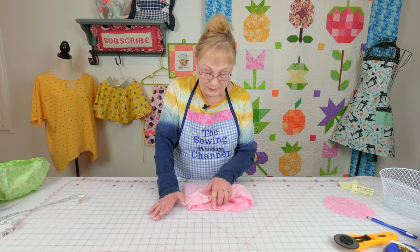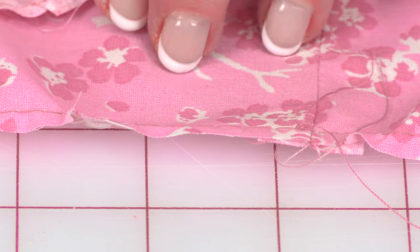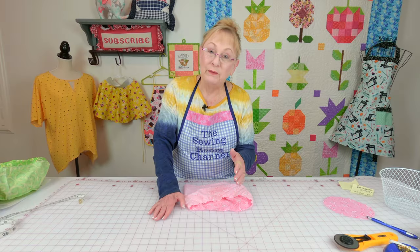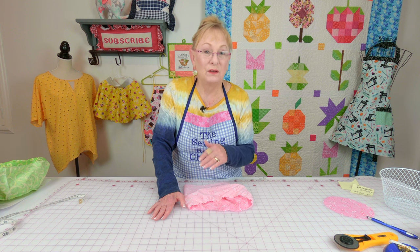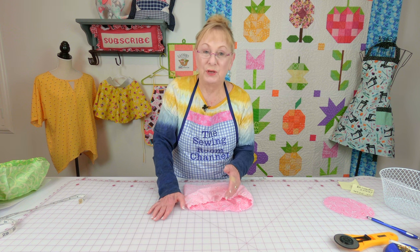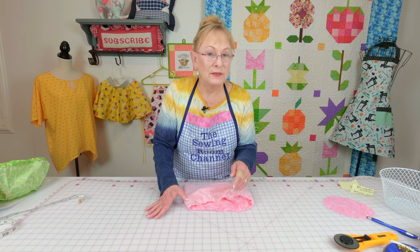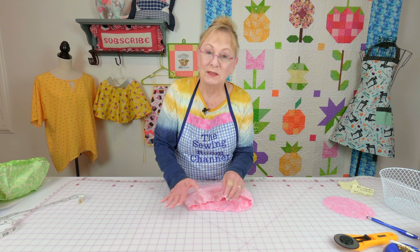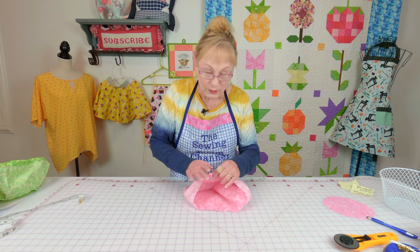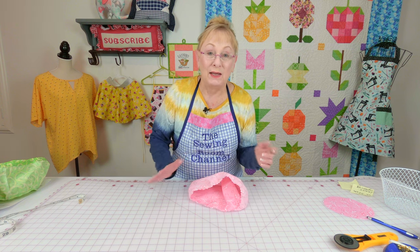Next, do a basting stitch around one of the long edges. If you don't have a basting stitch, set your straight stitch to the longest length your machine will do. Then pull on the top thread. If it's not gathering up, you can do a little hand basting stitch and gather it up. You want to just lightly gather it — you don't want to make it too tight.